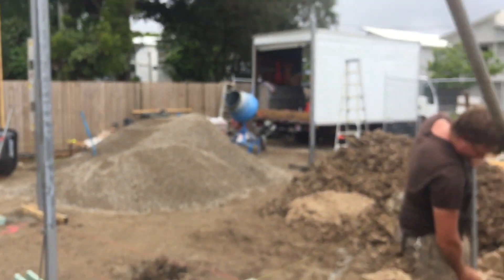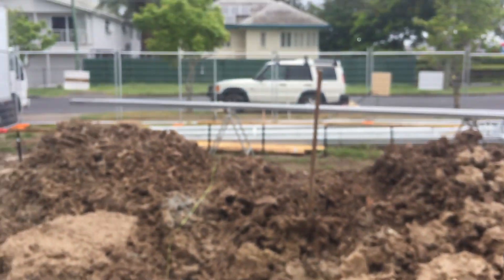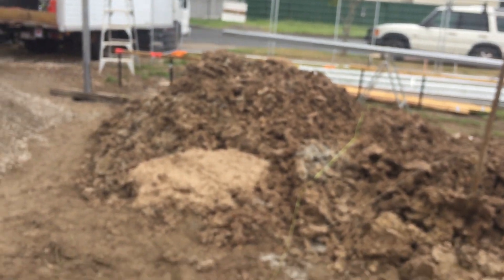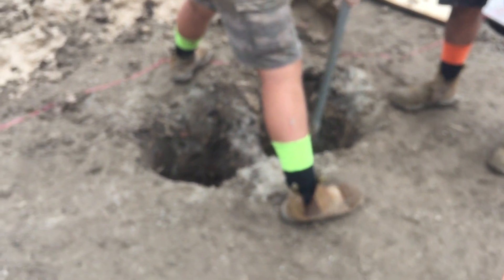We've got those other stumps in now. We've got the front of the carport, and we've got these big ones going in next week — I've got four of them painted over there. You can see we've got the paint on. Don't forget the two-pack epoxy — you want to protect the steel, you've got to get the two-pack on there. Every hole, we've got to check and double-check before we start putting concrete in.